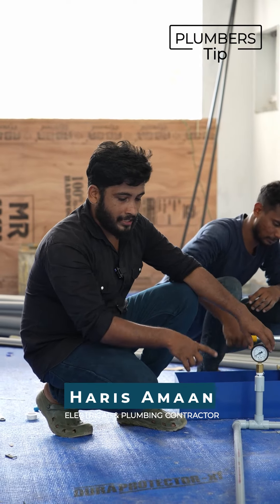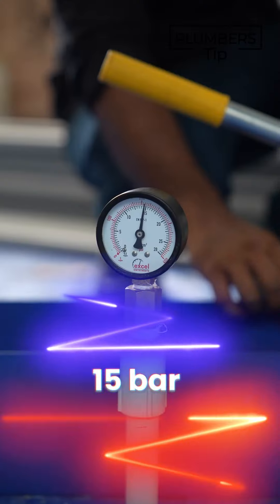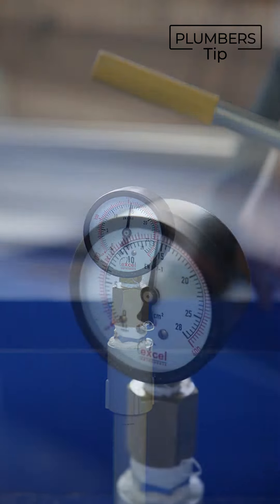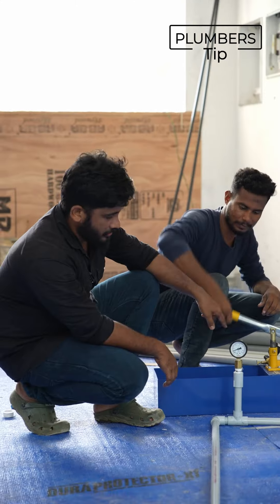We have to try to reduce pressure and we don't have to avoid any complaints from 5 to 10. However, there are injuries that cause a lot of pressure and increase the pressure.